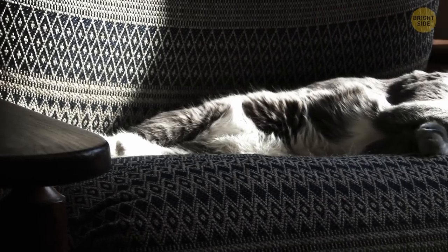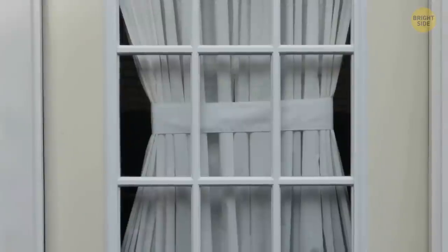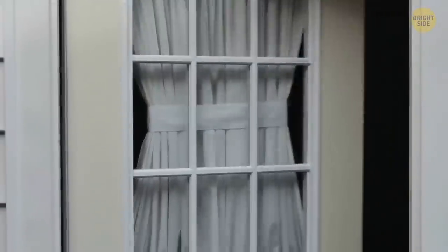Pretend someone's sleeping in the bedroom, even if there's really no one in the house besides you. Better still, just don't answer the door unless you're expecting someone in particular or you recognize the person.